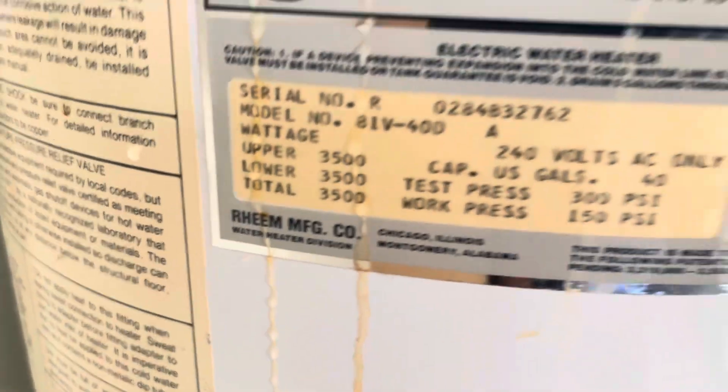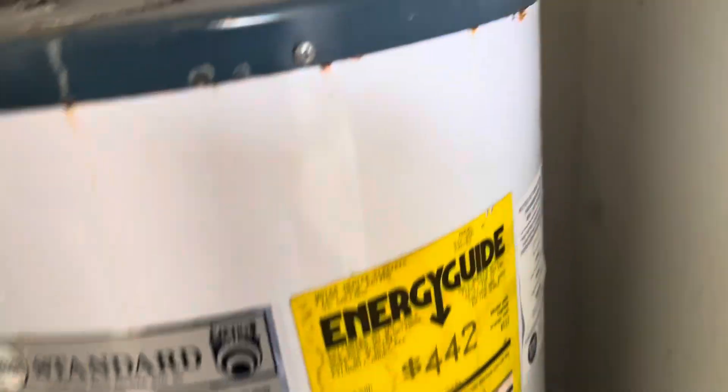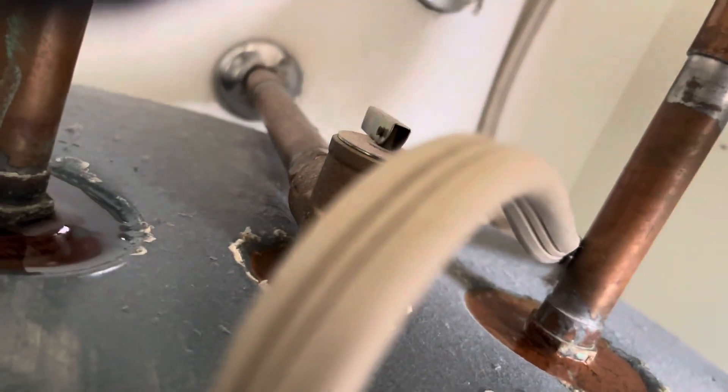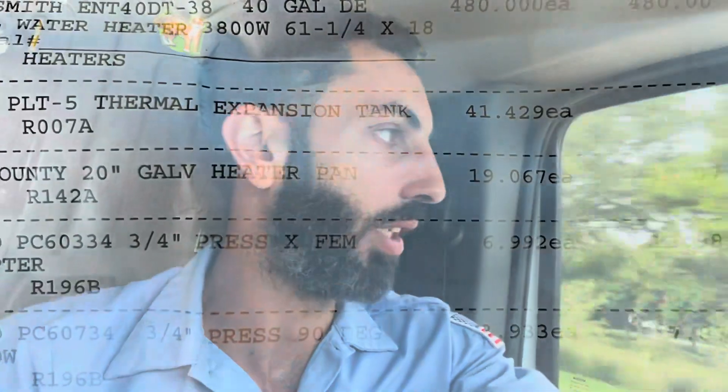Make sure this is the '84 original — this was built in '83. I'll probably have to do away with that valve. Everything's leaking on this thing. All right, going to grab this heater now. I haven't been to this supply house before, so we'll see how much they try to charge.